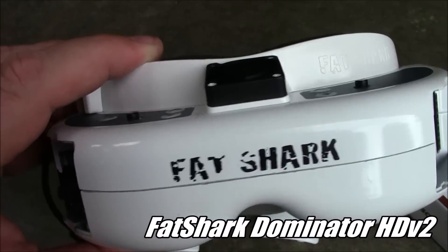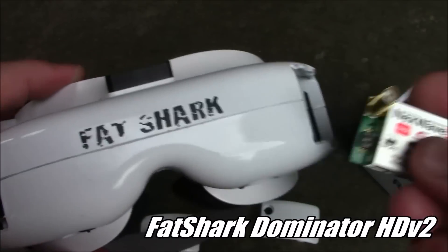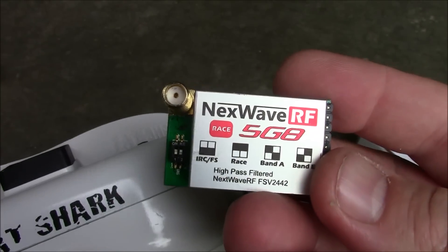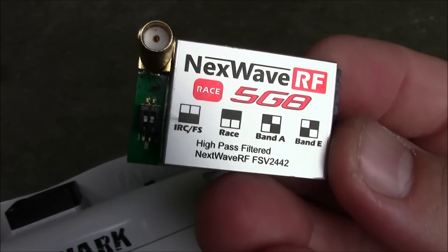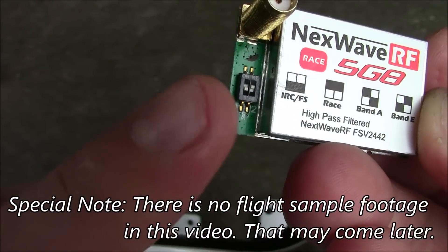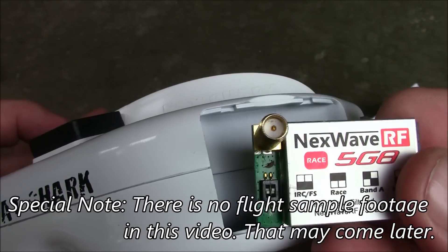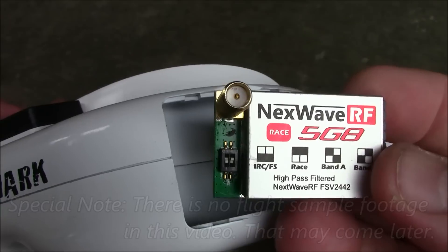Here are my Fat Shark Dominator HD V2 goggles. These have been really good for me so far. I've been using this little Next Wave receiver, and it has the different bands on here, including the race band, and you switch it over here with these little dip switches. The biggest problem is that you can't really know for sure which channel you're on.